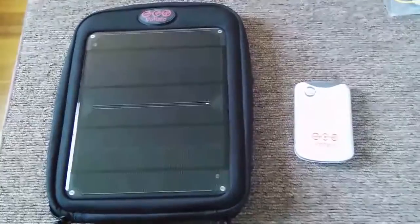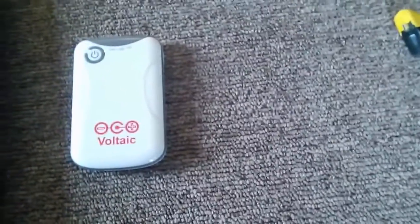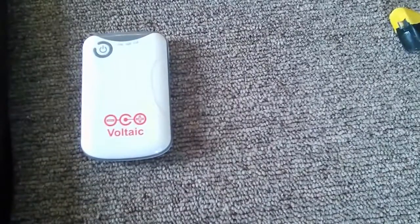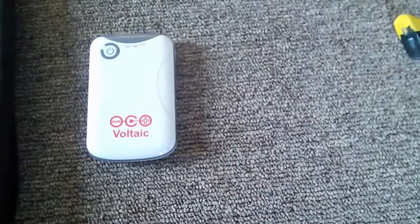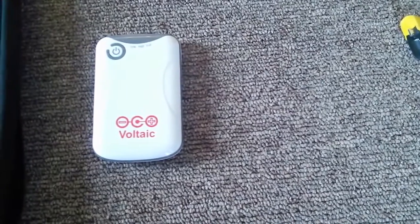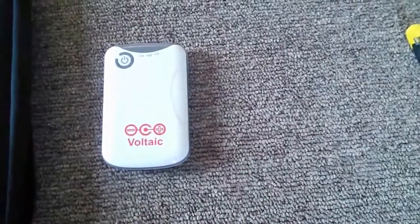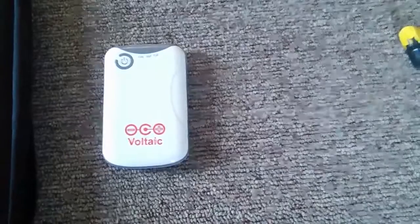There were a few things that I didn't like about it. On the battery itself, the standard connector to plug into the solar panel — the micro USB port — is just a 90-degree connector. It's real easy to wiggle it by the wire and it tends to rock in the USB port. I've had it actually disconnect and not charge when I thought it was.